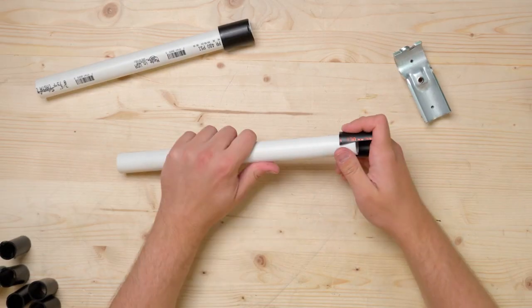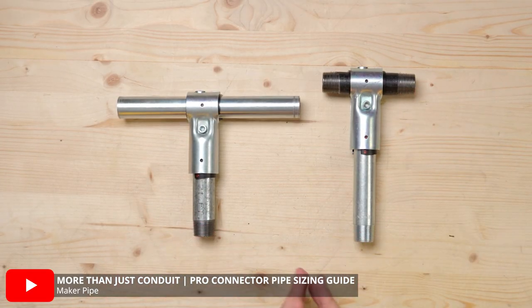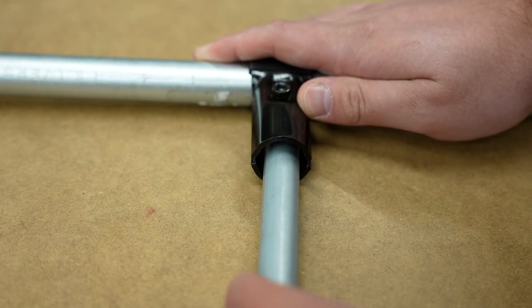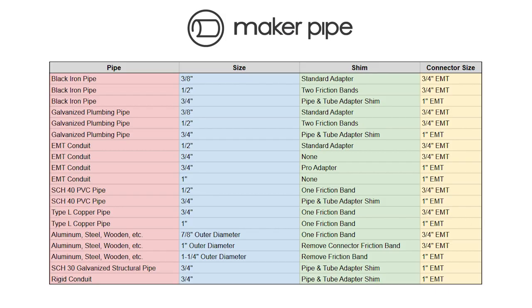Even though our connector system is designed to natively fit 3/4 and 1 inch EMT conduit, we've actually found there are some other pipes that you can adapt to the connectors as well. We've done a couple of videos that showcase some options including 1 inch EMT, PVC, rigid conduit, and black iron pipe, to name a few. In those videos, we also explain how you can research solutions for yourself, but in short, it comes down to the outer diameter of the pipe that you want to use. If it's smaller than the diameter of the conduit that the connector is designed for, then you'll need to shim the connector down to that pipe size. We've made a chart of all the pipe options that we know will work with the connectors and the shims that you need for them. You can pause the video here and screenshot it or download it from the link in the description.